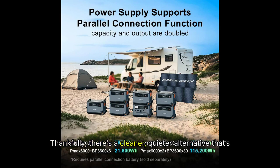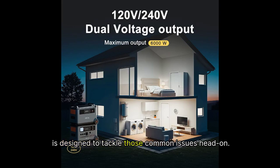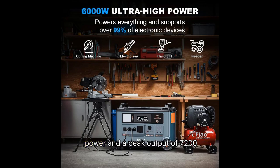Thankfully, there's a cleaner, quieter alternative that's gaining popularity: the Oskel PowerMax 6000. This solar generator is designed to tackle those common issues head-on, packing a punch with 6,000 watts of continuous power and a peak output of 7,200 watts.